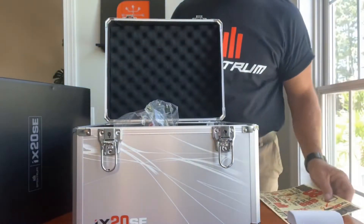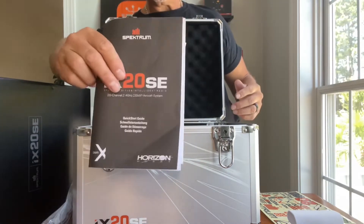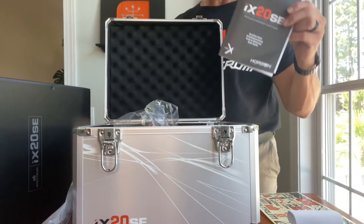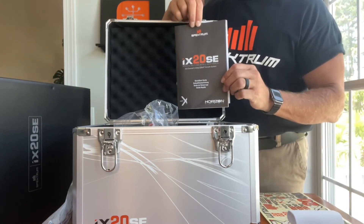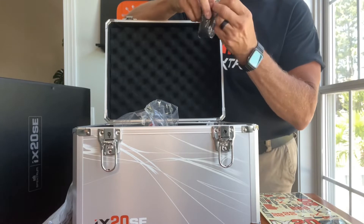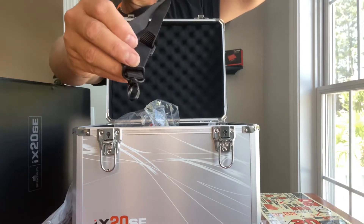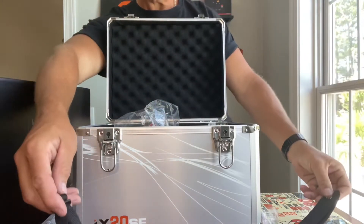Next you have your manual. Look how thin this is compared to radios of yesterday — because everything is pretty much online now. This is basically a quick start guide; there is a bigger manual you can download as a PDF, around 130 pages. Next we have a lanyard — the iX20 lanyard — with a black clip that can be adjusted to length. Really nice.